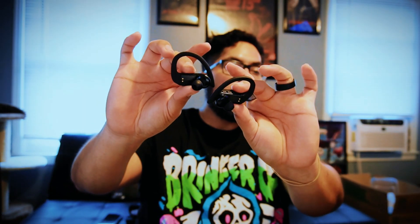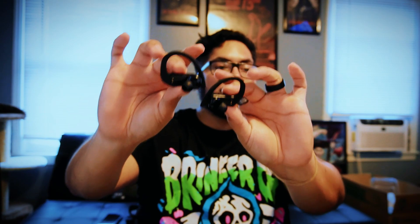Now let's go ahead and put these in and give them a feel for how they fit. I got my right one in just fine, but I had trouble getting the left one in — like I said, my ears are small so they weren't hooking on properly. I don't usually get the sporty ones, but they're actually fitting in pretty good right now.